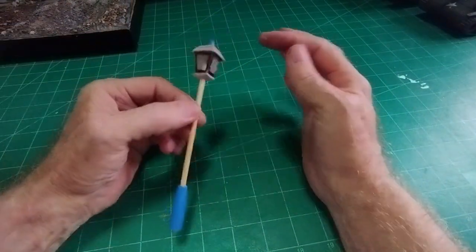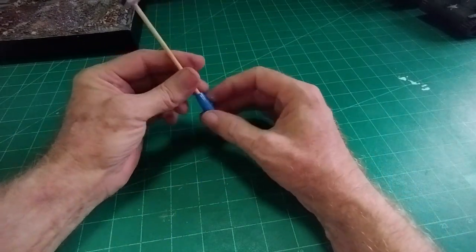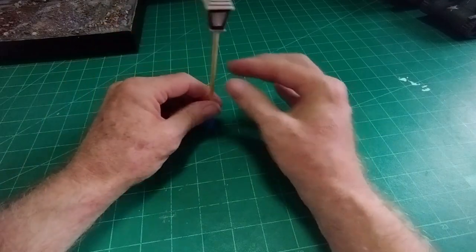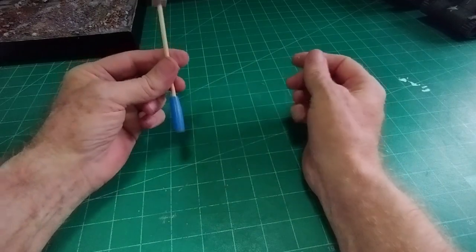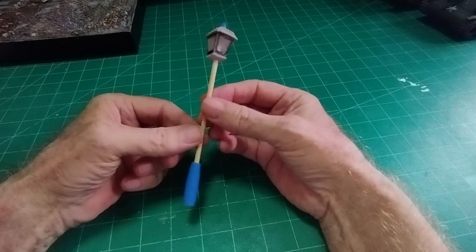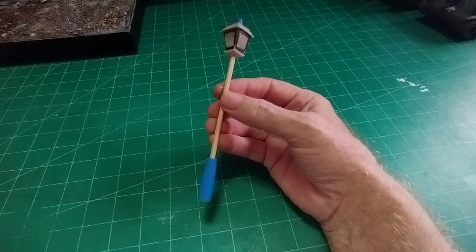Put the tip of the pen on the top there, and the base — the other part of the ballpoint pen — on the base there. That gives the right shape for the base of a lamp post. That's basically it; I'll paint it black and it'll look a bit better.